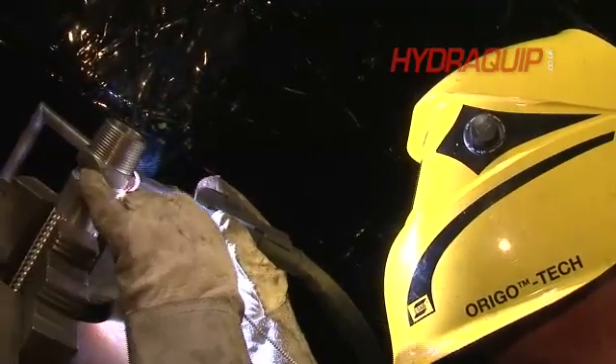Then we go to the welding process where we do a sealing weld, and we'll trap the collar, the braid and the convoluted core all together. That is probably the most important part of the welding process as it gives its strength and integrity.